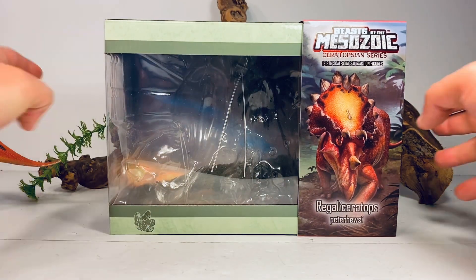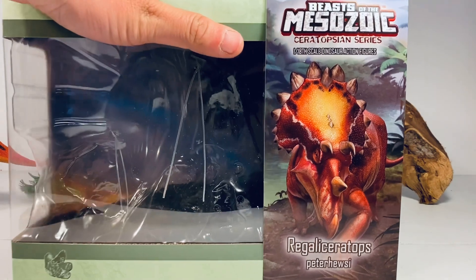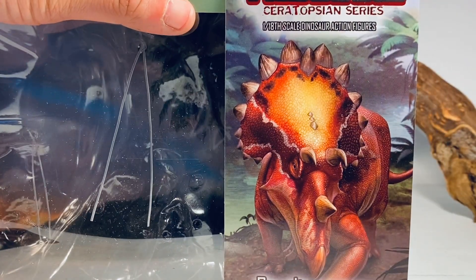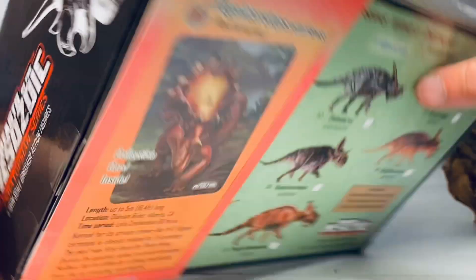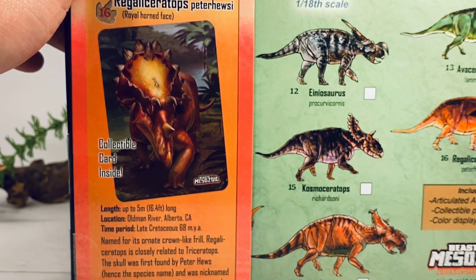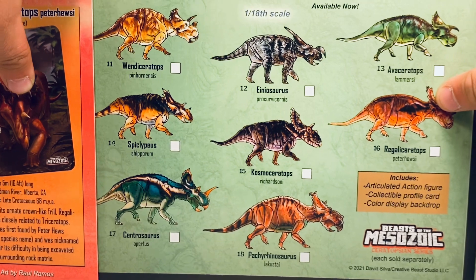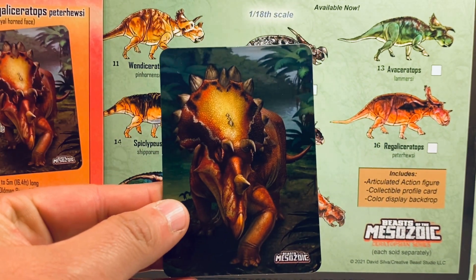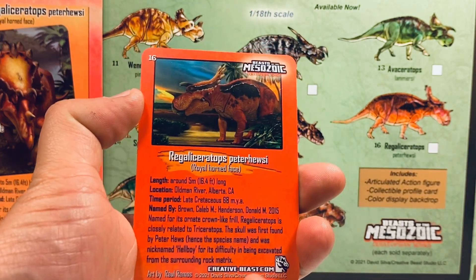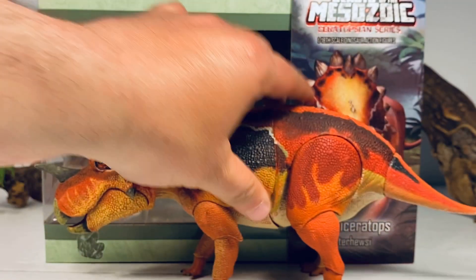Before we take a closer look at this figure, let's go over the packaging really quick. It comes in the standard Beast of the Mesozoic style packaging we've been seeing since the Raptor Series. You've got the logo done in red foil trim, then some beautiful artwork on the sleeve of the Regaliceratops. Turn the box to the side, you've got the Beast of the Mesozoic logo and a silhouette of the Triceratops. On the back of the box you've got the same artwork with facts about Regaliceratops. Sliding the sleeve off, you've got the checklist for all the Wave 2 figures, and just like every figure in this series, you get a nice collector card with that beautiful artwork and the same facts on the back.